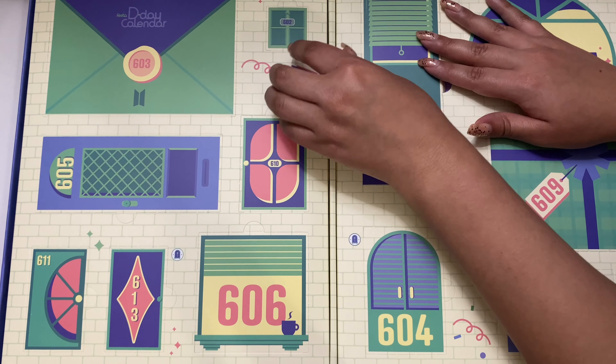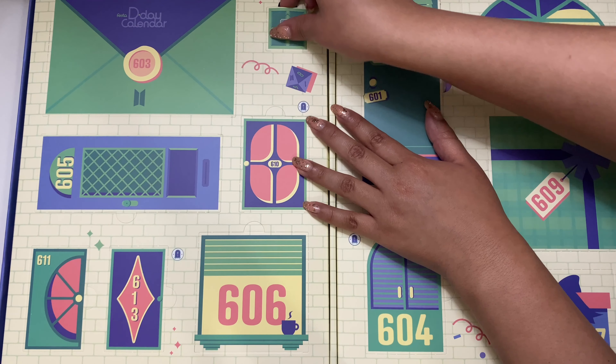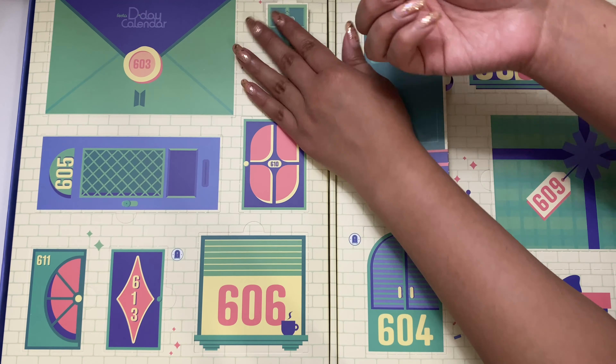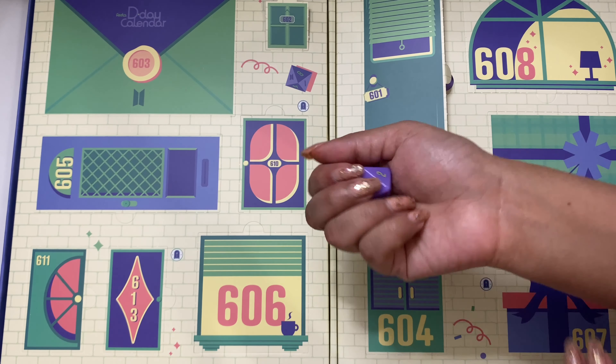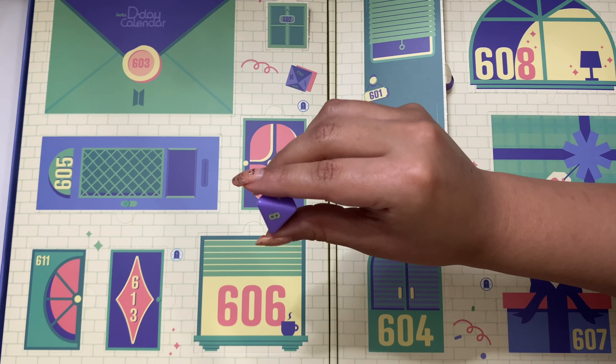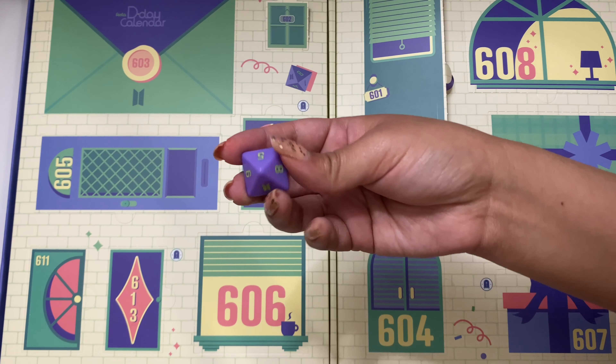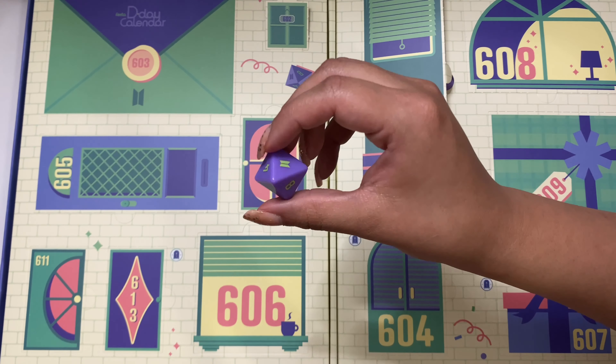And let's move on to this tiny one, which is day two. They really wanted us to play — it's a little die. Is it still called a die if it looks like this? I'm not sure — little dice.